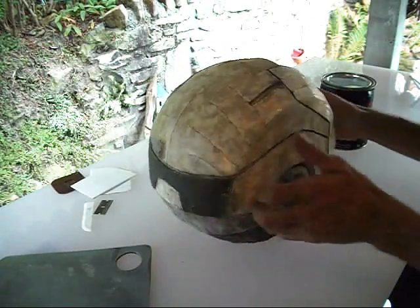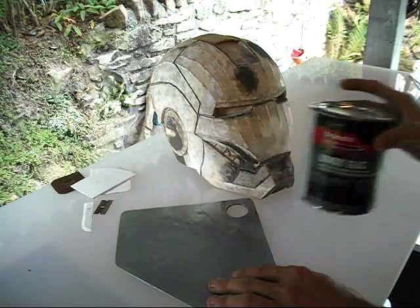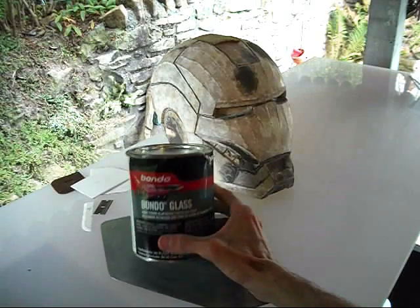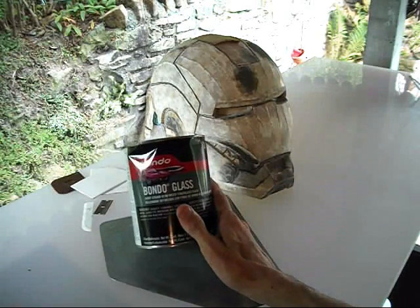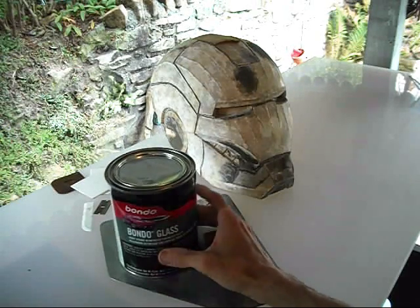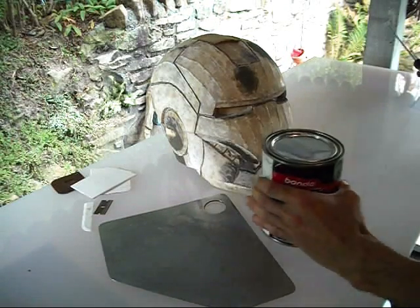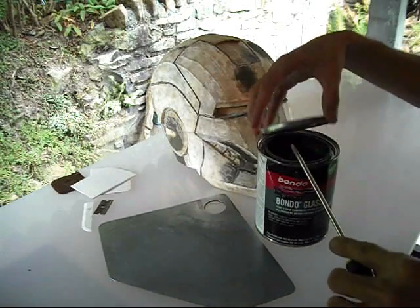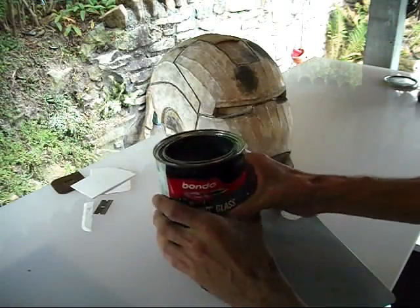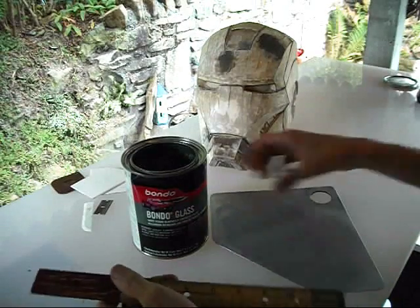You don't want to mix up a lot of this stuff — it's really fast. Outside it's about 75 or 80 degrees, so I'm only going to mix up what I can use in about three minutes, because that's just about the working time for this stuff. After that it's going to harden up too much. It's better to mix up a little less and run out than it is to mix up a whole bunch and waste it.